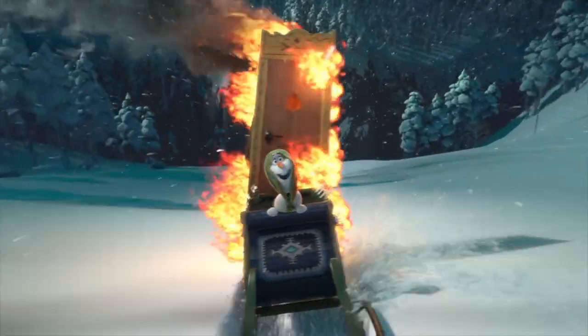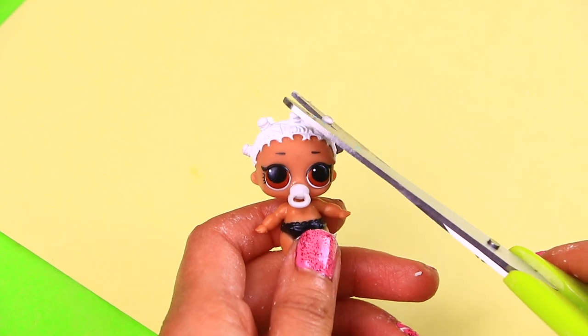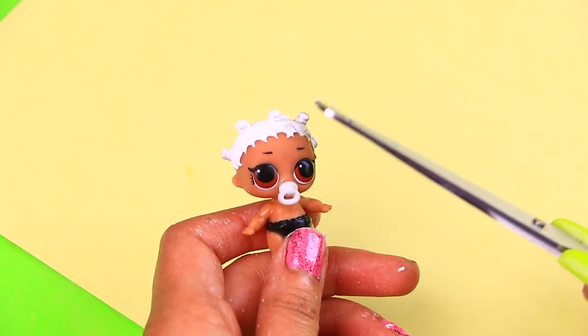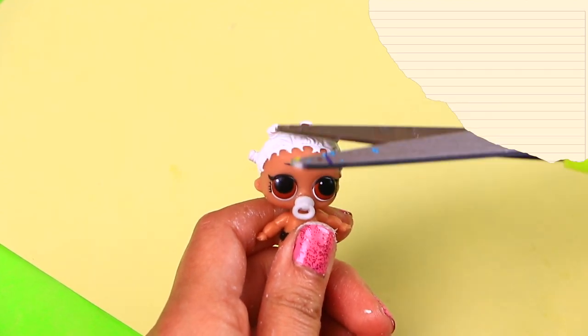Wow, we're making really good time! We're going to use this little sister doll for our next transformation, and it is going to be a super cute baby Elsa — with all her little hair buns!